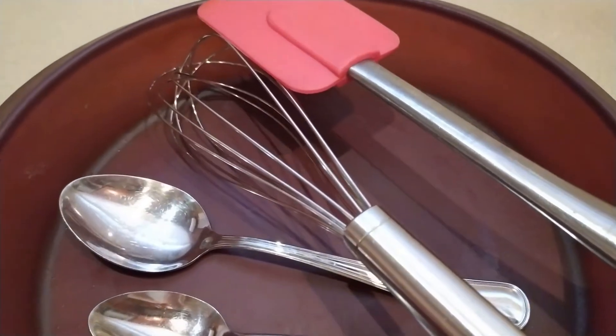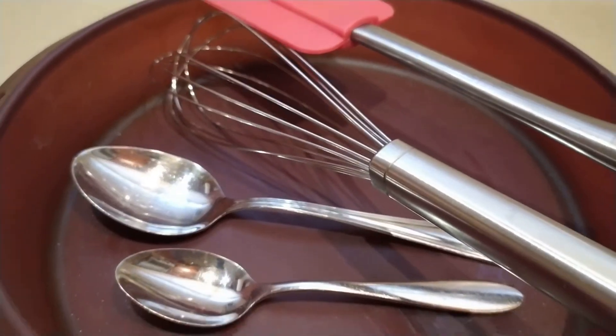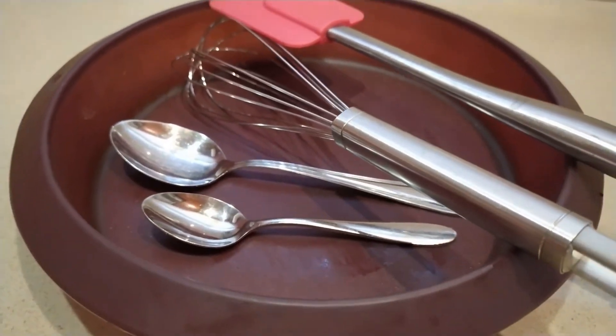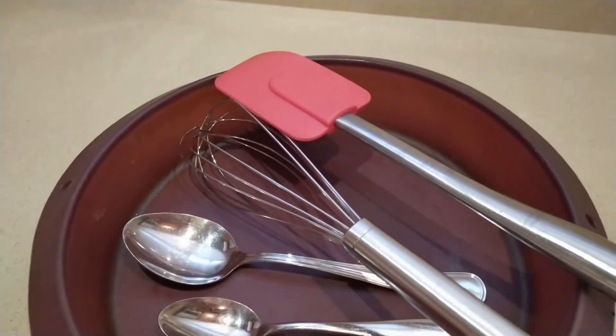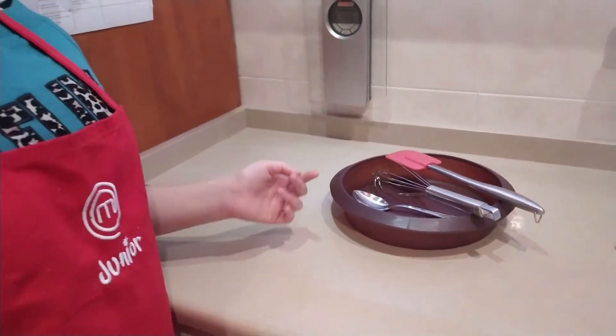The kitchen tools we will need are a removable round baking tin of 20 cm in diameter, a spoon, a spatula, the oven, the fridge, a teaspoon, and finally whiskers.